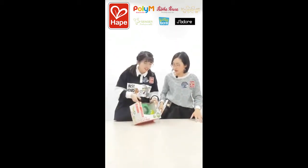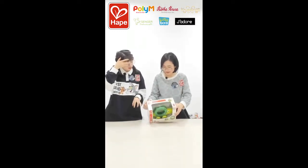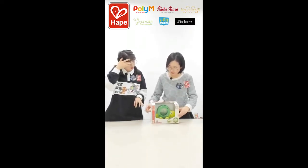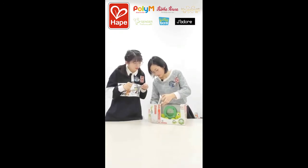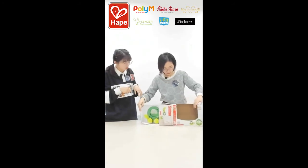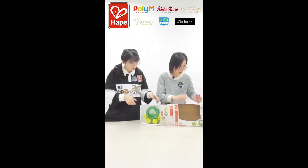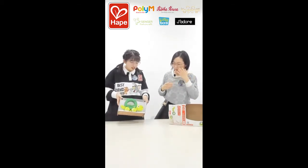Welcome to our turtle! Oh, very cute. Can we open it? Do you like the design? Yeah, I like it.